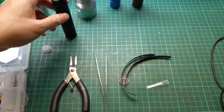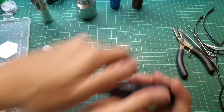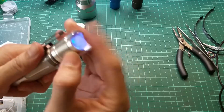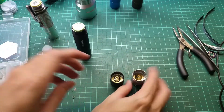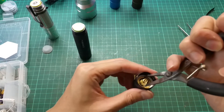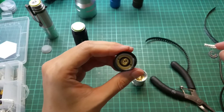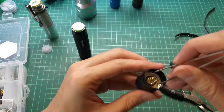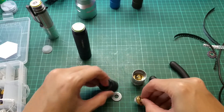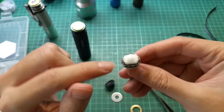Now I'll show you the inside of the tail cap and how to open it. I'll be using pliers. Convoy uses a reverse thread, so just remember that to open it you go clockwise — it's annoying, I got caught by that the first time. In Convoy flashlights they usually use a reverse thread, which means to open it you have to go clockwise.